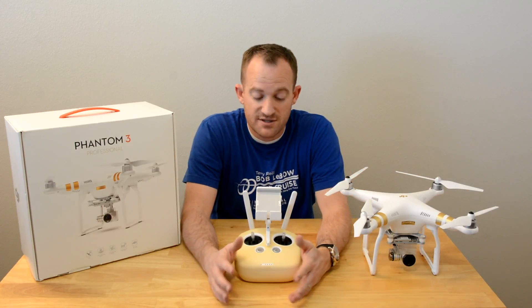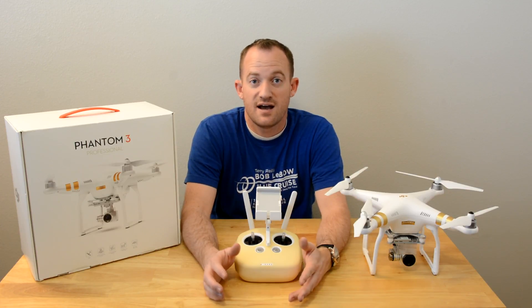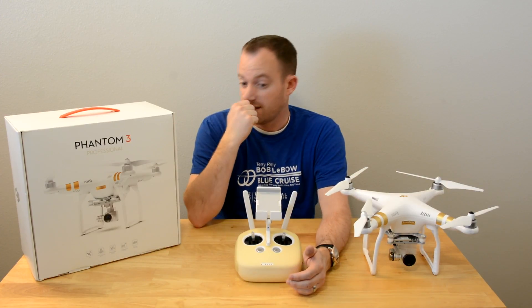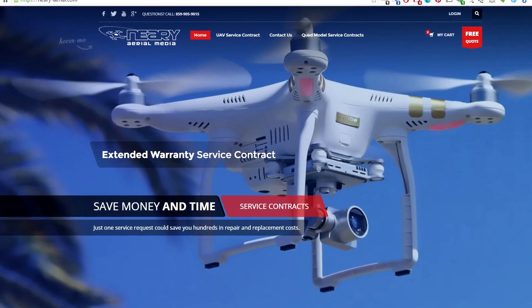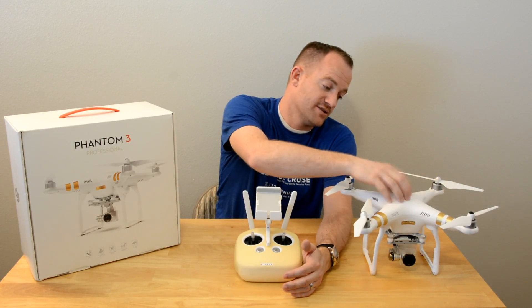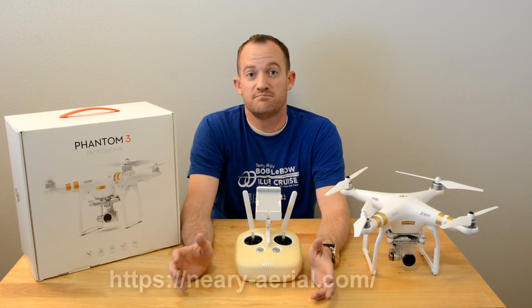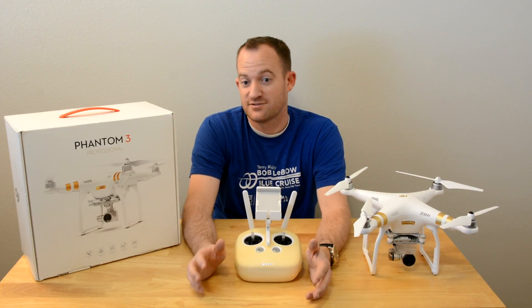Let me talk about how terrified I was to fly this initially. It's a $1,300 drone and if it falls out of the sky, you're in trouble. If you look on Amazon, reviews for DJI service are awful even with the 12-month warranty — there are all sorts of horror stories. I found a company called Neary Aerial which does crash protection for drones. I called the owner Matt, talked to him for a few minutes, and felt really confident putting my trust in them to protect my drone in the event of a crash. It's something that took the burden right off my shoulders — I can sleep better at night knowing I'm protected, and their service is phenomenal.